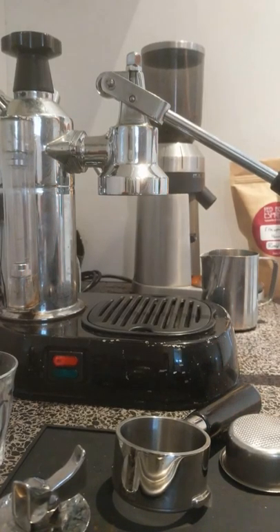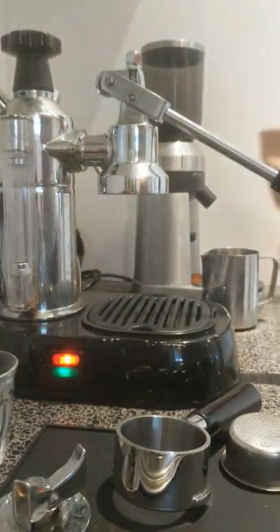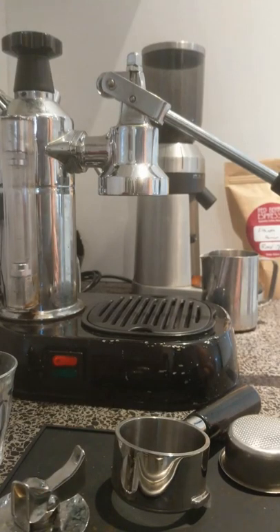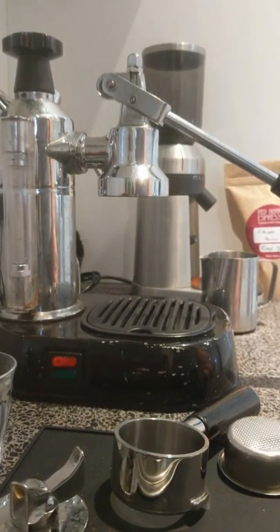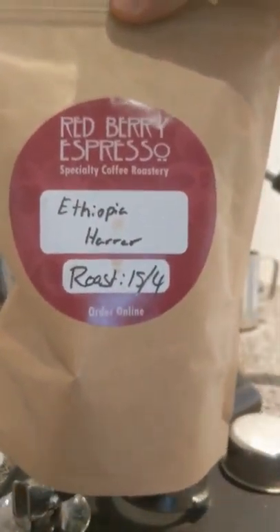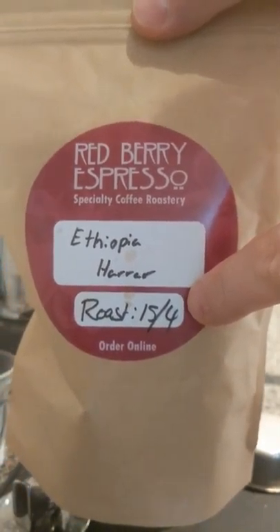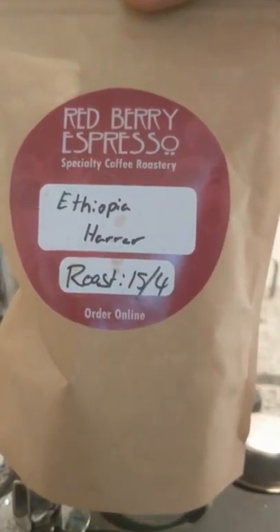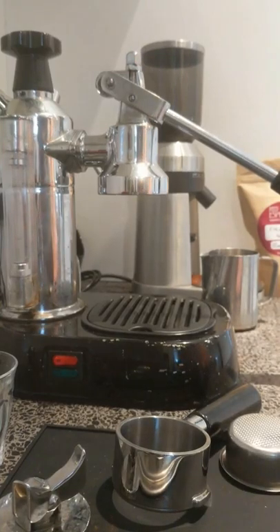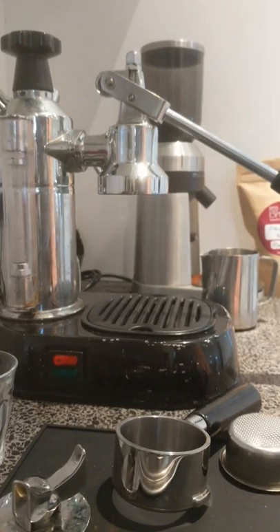First thing you want to do is get some fresh beans. I have here some Ethiopian Hara from some local roasters. Unfortunately the supermarket stuff you buy just won't cut it, so you really need to get some good fresh beans and grind them yourself. Today is Sunday the 23rd of April and this was roasted on the 15th. Generally you want to leave about 4 or 5 days for the beans to mature before you can start using them. We're about 10 days in now, almost at the end of their life. Really you can only use them for about 2, maybe maximum 3 weeks. Make sure you get fresh beans and you're grinding them yourself.